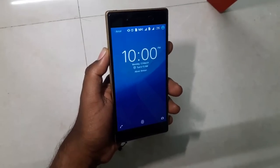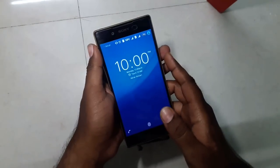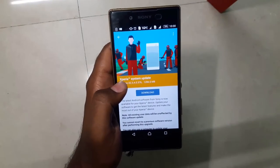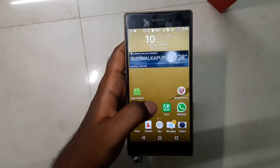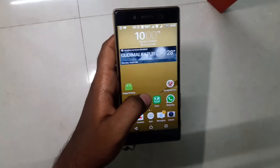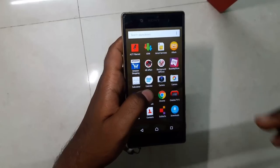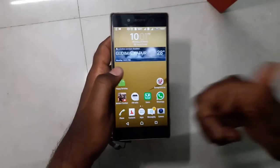Hello everyone, my name is Abrar and you're watching Technologie. In this video I have the Sony Xperia Z5 with me. As you know, the Z5 has received the Nougat update — a 1.2 GB Android 7.0 update. I haven't downloaded the update yet because I want to show you all the changes from Marshmallow to Nougat. So without further delay, let's get started.